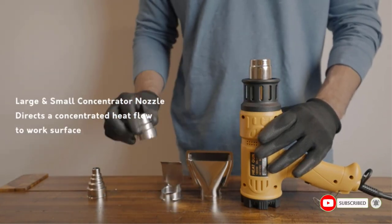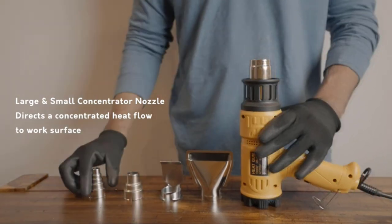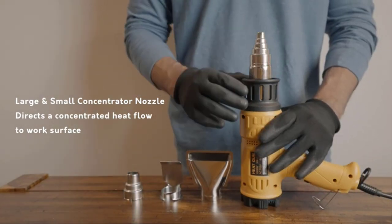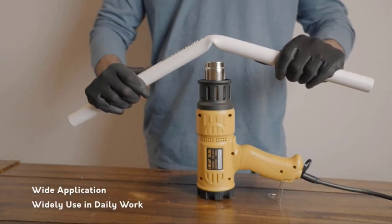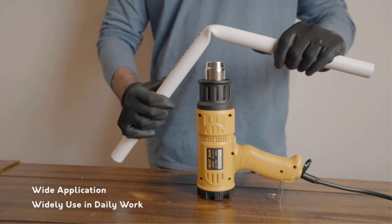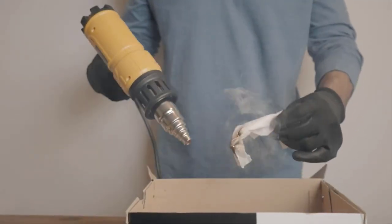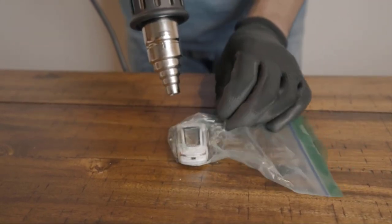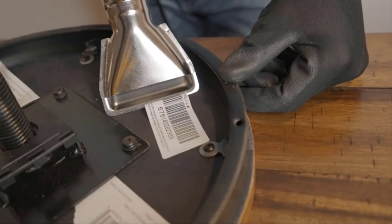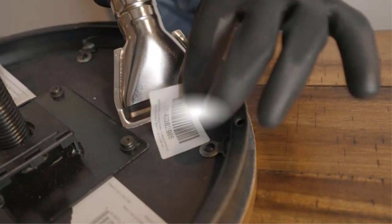The ergonomic design enables the user to avoid strain injuries commonly experienced when using other heat guns. The heat gun is capable of shrink wrapping, cell phone repairs, heating PVC, removing paint from floor tiles, heating, thawing, and other purposes. The kit comes with an equipped nozzle and three additional replaceable nozzles, and also a reflector to help you apply heat evenly on surfaces.